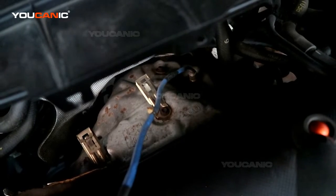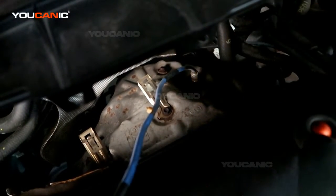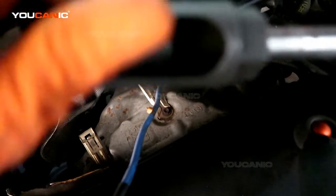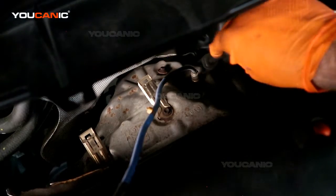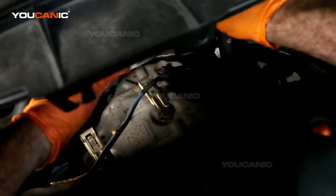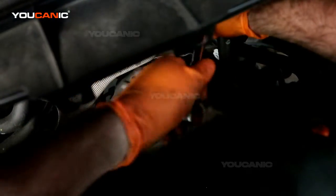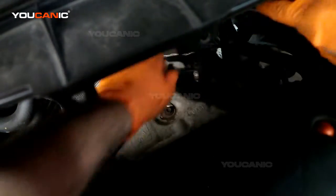Now we're going to be able to get back down here where our O2 sensor is. There's more than one socket. We have the socket with the big channel in it, which will go over basically where that line can go over it. And now we'll be able to — so that has come undone.